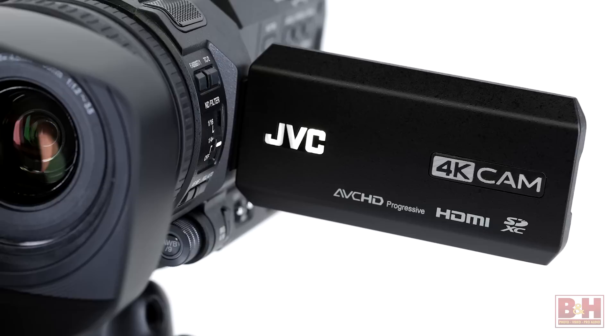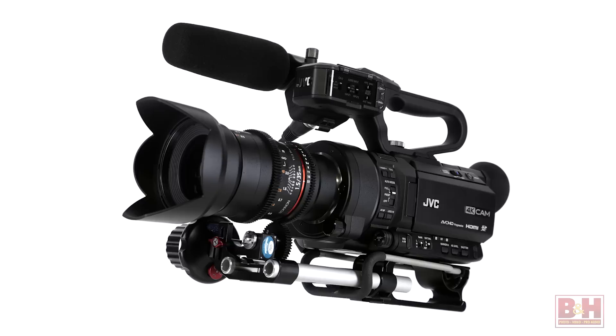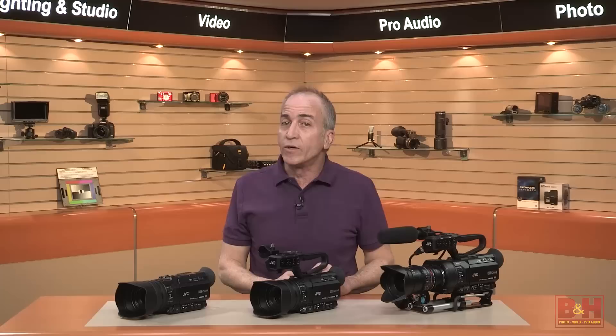With the new 4K Cam lineup, JVC introduces a compelling range of compact and affordable 4K camcorders that don't sacrifice professional features. So if you're looking for your first 4K camcorder, a broadcast-ready HD camcorder with live streaming capabilities, or a Super 35 camera with versatile lensing options, then the 4K Cam lineup from JVC is definitely worth considering. I'm Alan, thanks for watching.